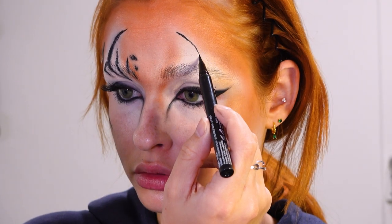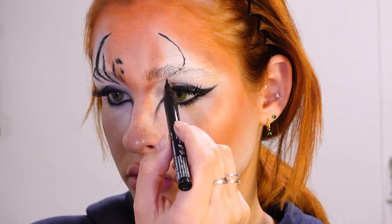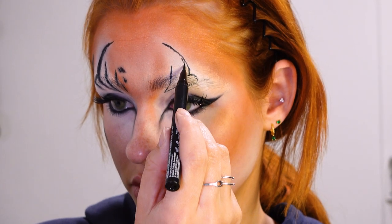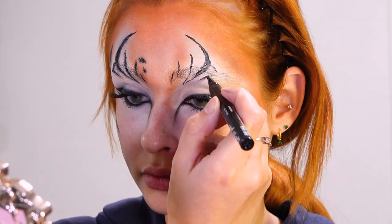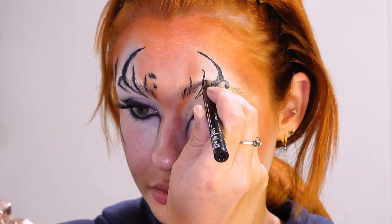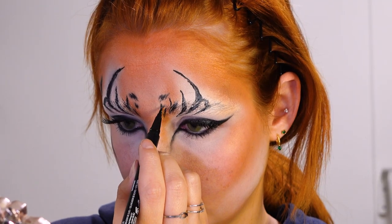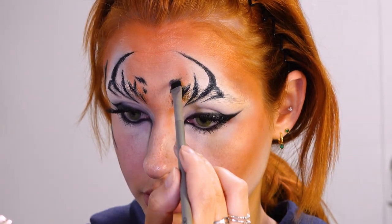For the stripes on the forehead I took a reference picture of a tiger and really tried to mimic his forehead on mine. I start with sketching out the lines and then afterwards I start filling them in. This doesn't need to look perfect because having these small strokes makes it look more like fur. Then I blend them a bit out with some black eyeshadow to make them a bit more seamless.